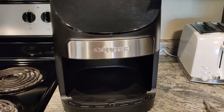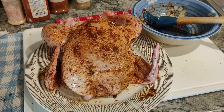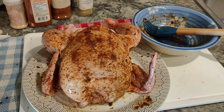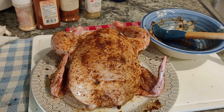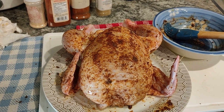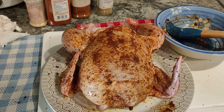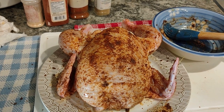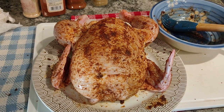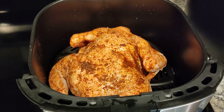One thing I forgot to mention that I usually say on my videos when cooking something: now that it's coated with the spices, this recipe is pretty much one of our own choosing. Recipes are really only a suggestion, so just go ahead and do the spices that you prefer to use, and I'll let you know how this one turns out. There it is in the basket.